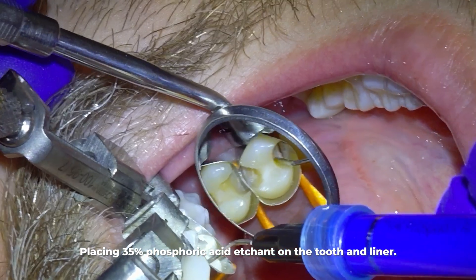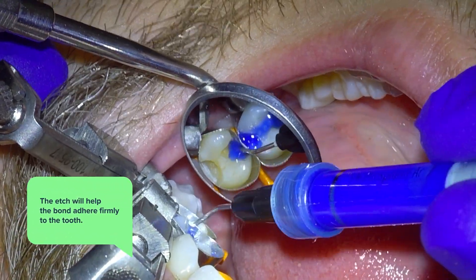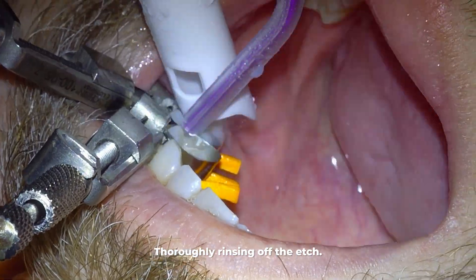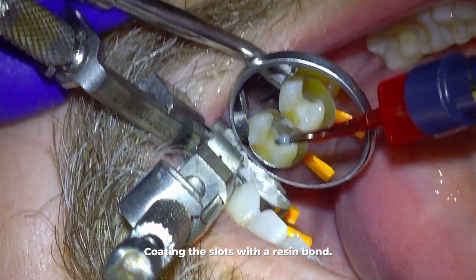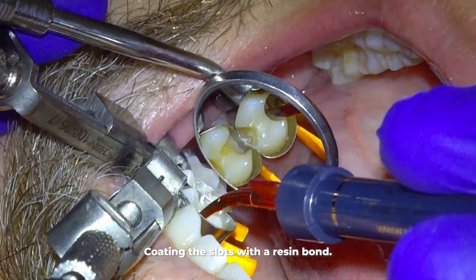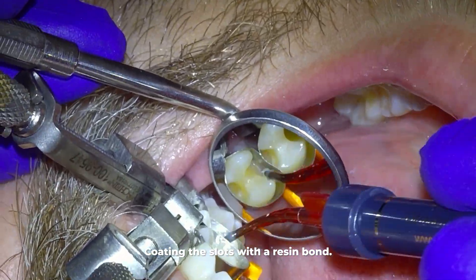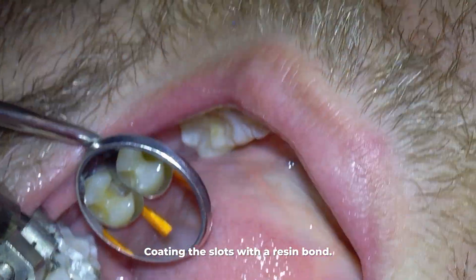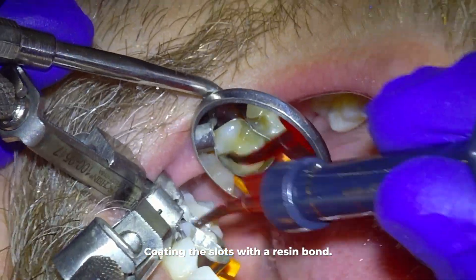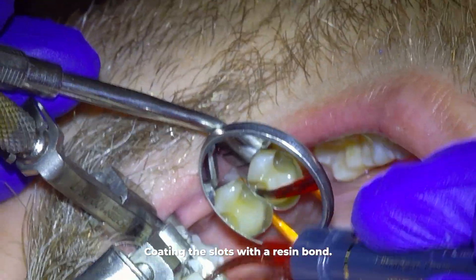After the liner, we place etch on the tooth for a few seconds, which will help the bond adhere firmly to the tooth. We then thoroughly rinse that etch out of the slot and coat the whole slot with bond. I use this bond because it is the strongest bond I have tested — I bonded fillings to pieces of tooth and measured how much pressure it took to break them off, and this bond is by far the best and strongest.